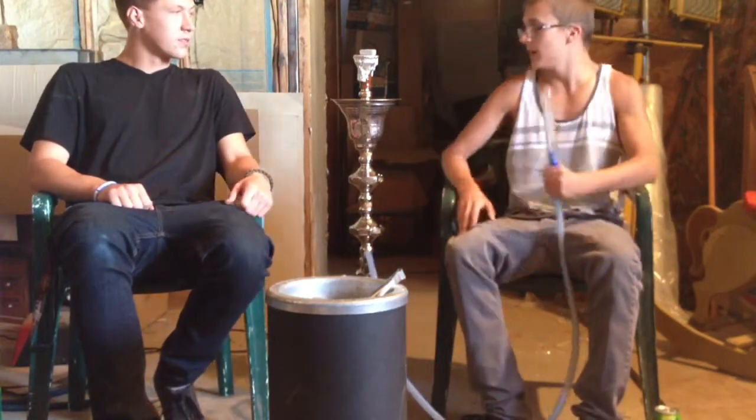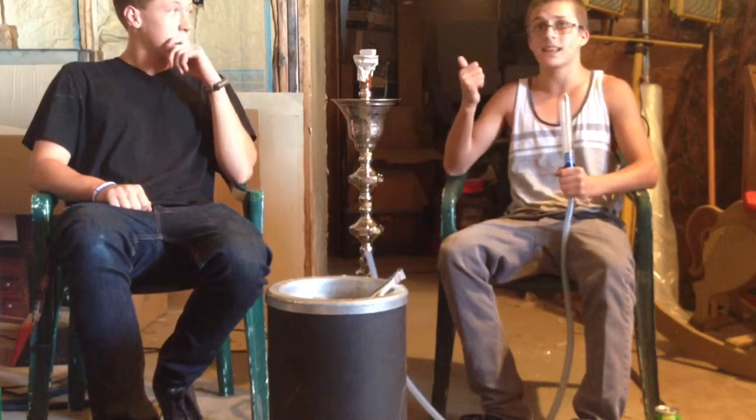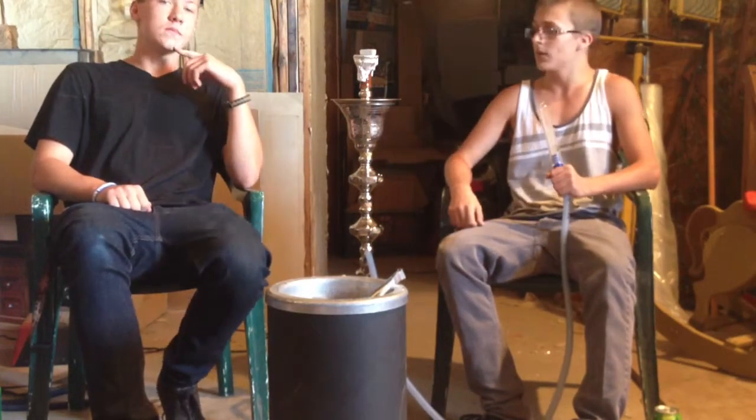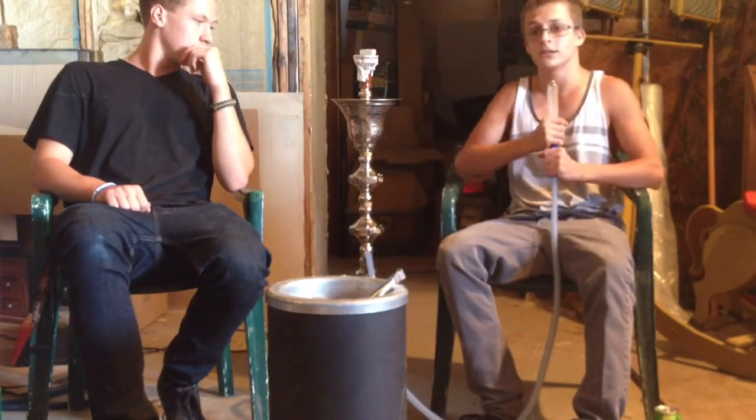We're smoking out of a KM standard nutrition bowl. We're smoking with the 6th Anniversary Exotica coals, which are great. And we got ice in the vase and we got the de-hose tip.